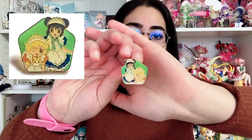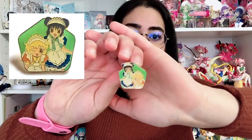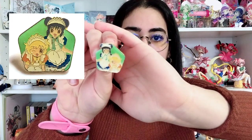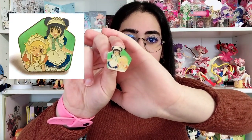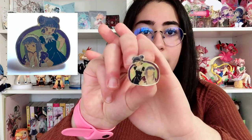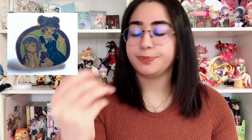Okay so the next set is of Mint and Pudding in their Cafe Mew Mew outfits and they are so cute. It's a little hard to see these because the plating is gold and it's a little worn out, but hopefully it's enough to make out the picture. I love the two character set pins. And the next one we have is Mint and Zakuro where Zakuro is in her Cafe Mew Mew outfit and Mint is in her little elegant dress that she wears at home because she is a rich bitch.